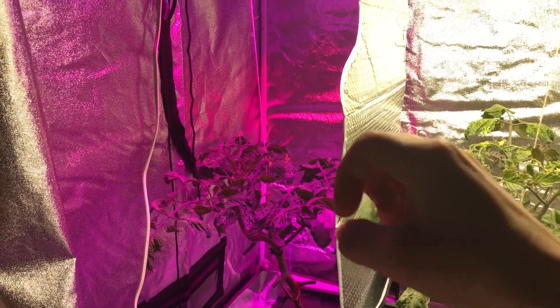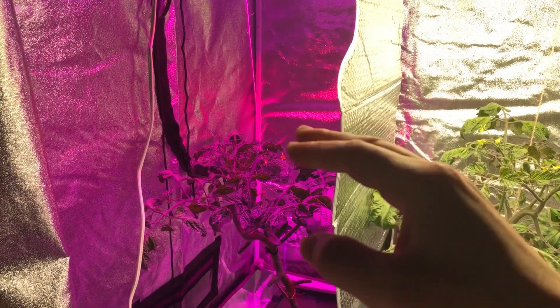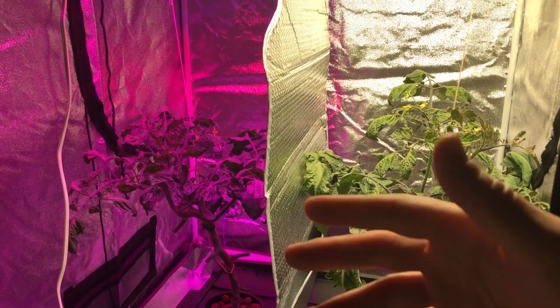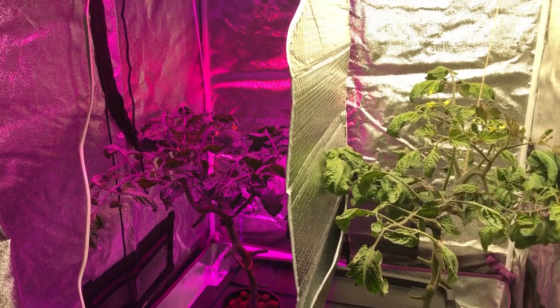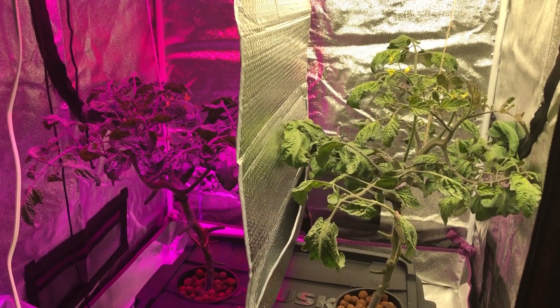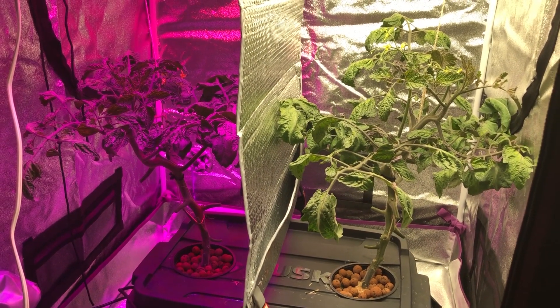In the next video I'm going to talk about how the spectrum works and switching from vegetative stage to flowering stage, because that's kind of important when using a light like the Max Bloom. That's it for this video — thank you for watching and we'll see you in episode 18.